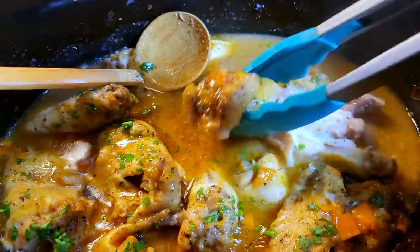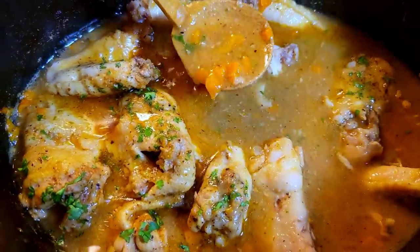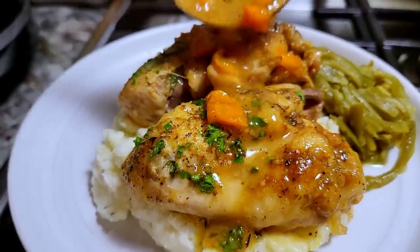Today I'm going to show you how to make fall off the bone smothered chicken wings in the crock pot. This is going to be good. Here we go.